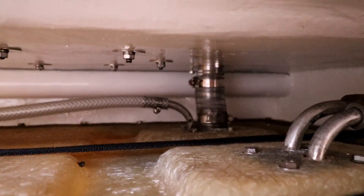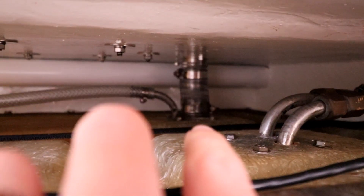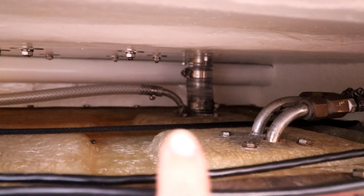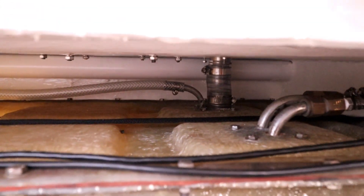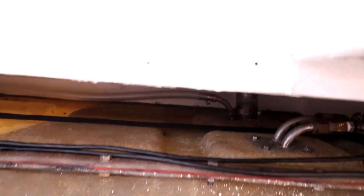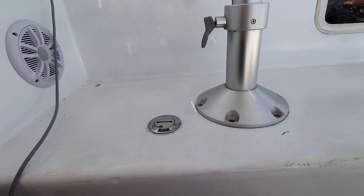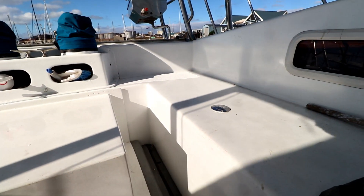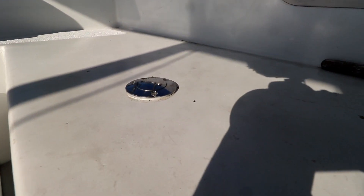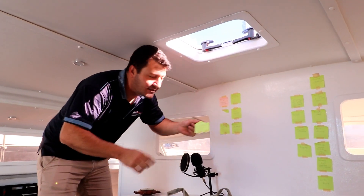Our fuel caps are installed and connected on the braided hose to the stainless steel pieces, so we can fill up our tanks from outside. One diesel fill cap is on our starboard side and our other diesel fill cap is on our port side. Diesel tanks done.